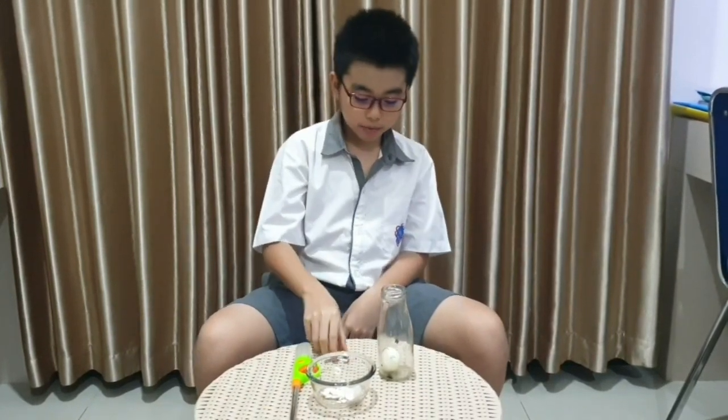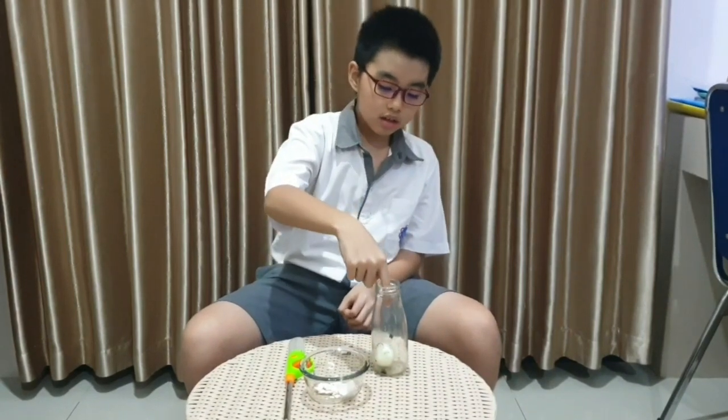Have you guys been wondering how the egg could get into the bottle? It is because the paper that we burn heats up the air inside the bottle. The warm air expands inside the bottle and causes the air pressure inside the bottle to be lower. And the air pressure outside the bottle, which is higher, pushes the egg into the bottle.